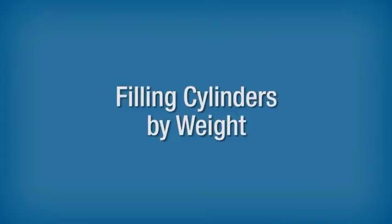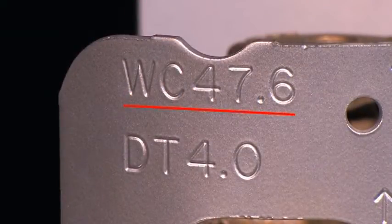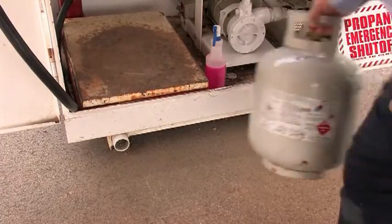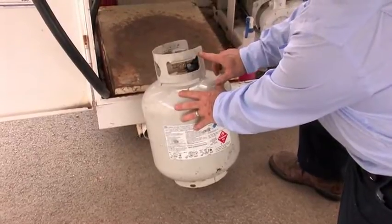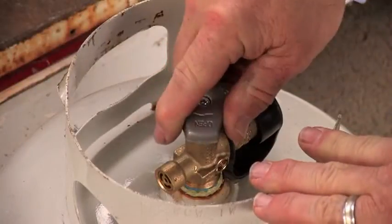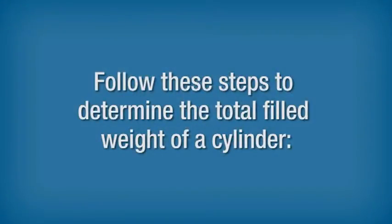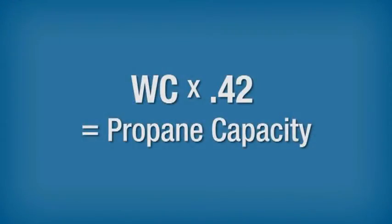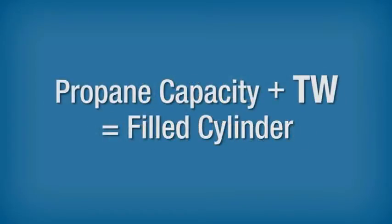Filling Cylinders by Weight. Cylinders with less than 200 pound water capacity and subject to DOT jurisdiction must be filled by weight. Be sure to check with your supervisor for any exceptions. When filling portable cylinders by weight, follow these steps to determine the total filled weight. Check the water capacity and tare weight stamped on the cylinder or its protective collar. Determine propane capacity using the formula: water capacity times 0.42 equals propane capacity. Add the tare weight and propane capacity together to determine the total filled weight of the cylinder.